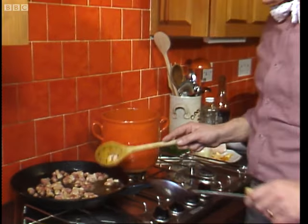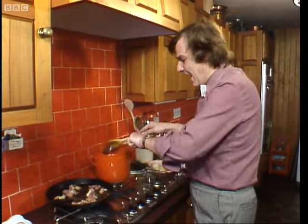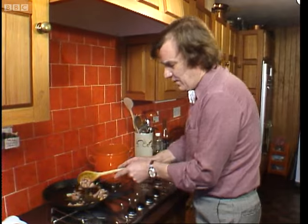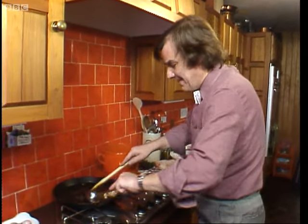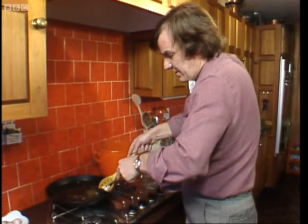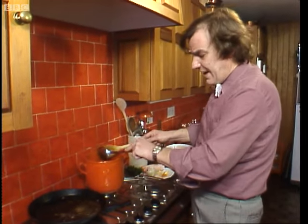So, with a little olive oil and our lean and our fat bacon, we get the pan up to frying speed. And whack it - now that it's golden brown, leaving the fat behind, into our marmite, which is this lovely earthenware pot.